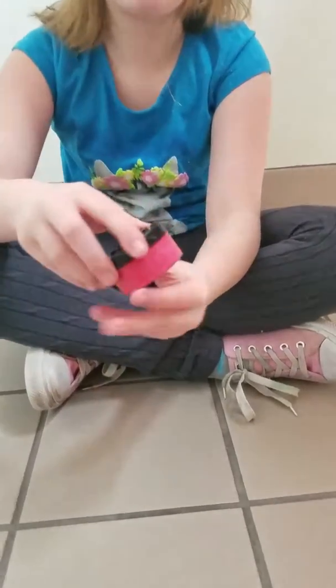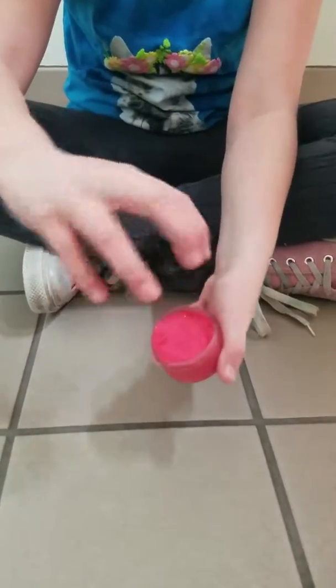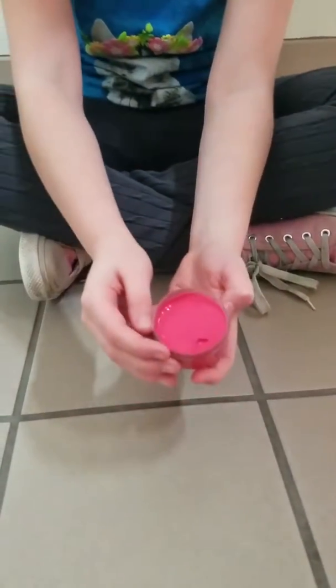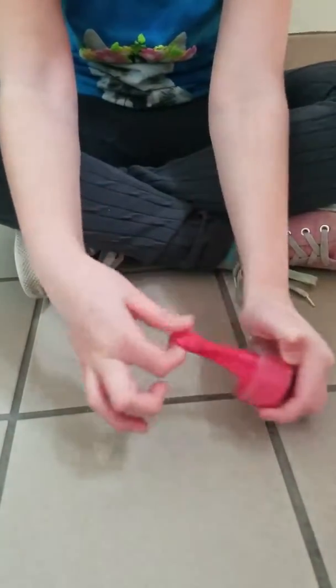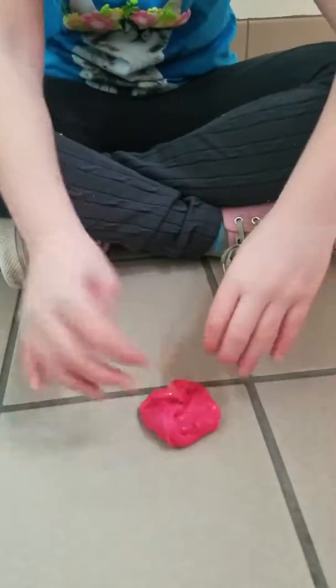The next one I'll be playing with is my cherry blossom slime. It's really bright red, and the thing I like about it is it's really glossy. And it pokes really good.